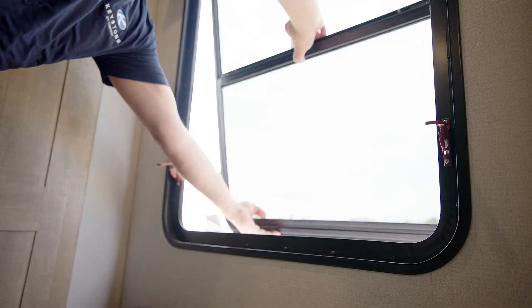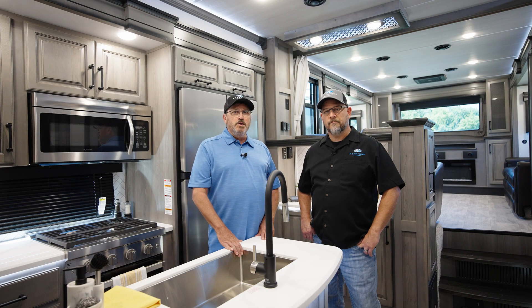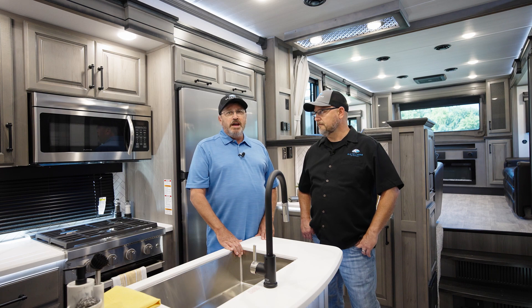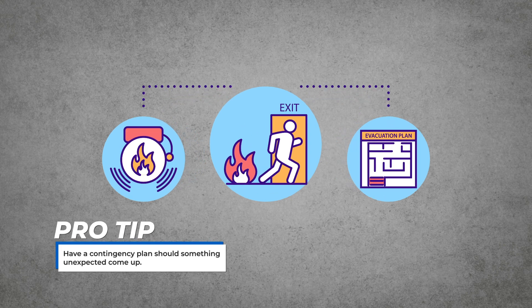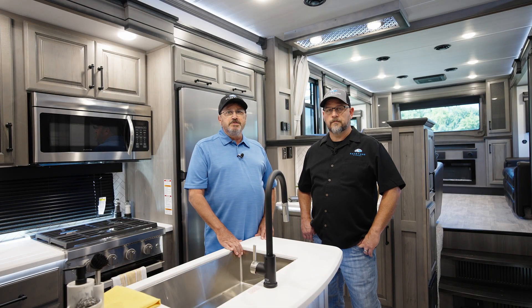It is a good idea to get you, your family, and all people staying in the RV familiar with the operation and location of equipment installed in your unit. After that, create an exit plan should something unexpected come up. The goal here is to keep everyone safe. This will look different for each family's needs and their location.